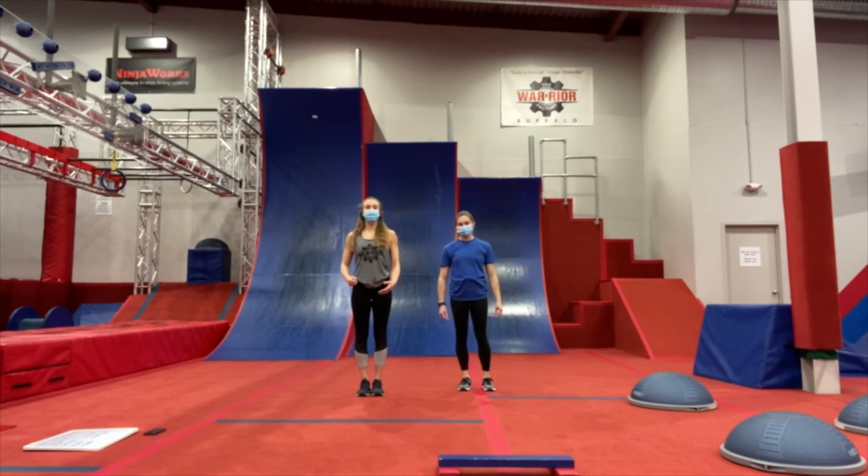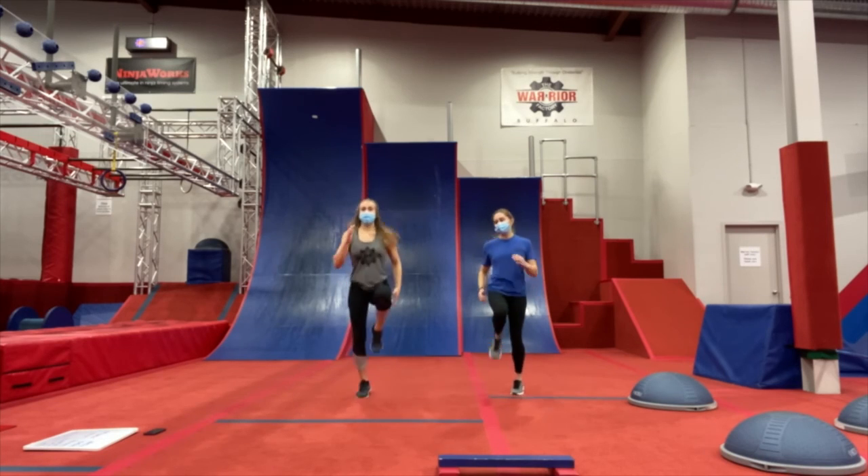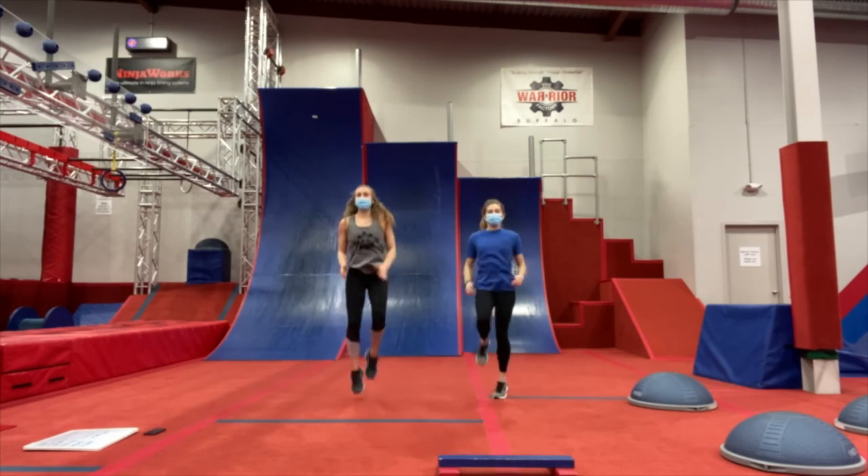Starting in 3, 2, 1, and go. We're just going to get our blood pumping, get our body warmed up to get our workout going.